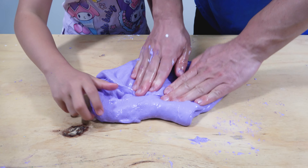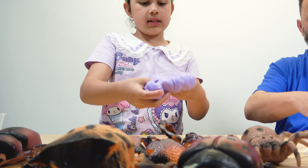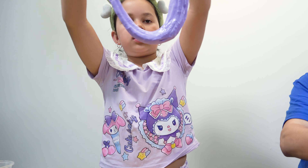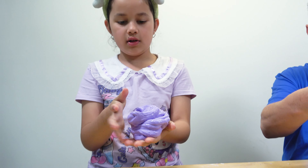Look guys, it's a bubble! I just got baby oil on my hands. Look at mine, it's like getting longer. I've seen this on YouTube and I've been really wanting to try it — it's called donut swell.